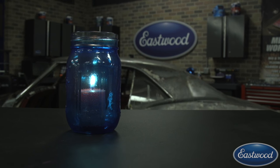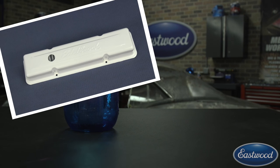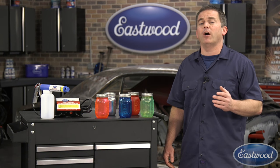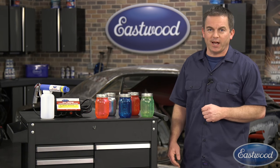There are endless options with powder coating including automotive applications, DIY home projects, and much more. To get your powder coating gun, oven, and supplies, visit eastwood.com.